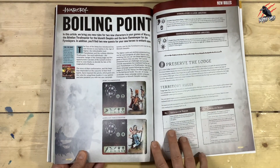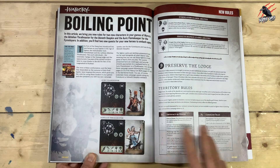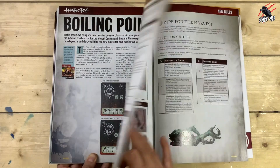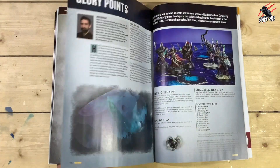Now we're on to my second favourite part, which is Warcry: Boiling Point. This is some new rules for Warcry — so I have to do another video on this too, separately. There's a lot to go through for this, much like I did with the Siege rules, I'll do the same for this one. Really great — we're going to get lots of extra info there for some new rules.